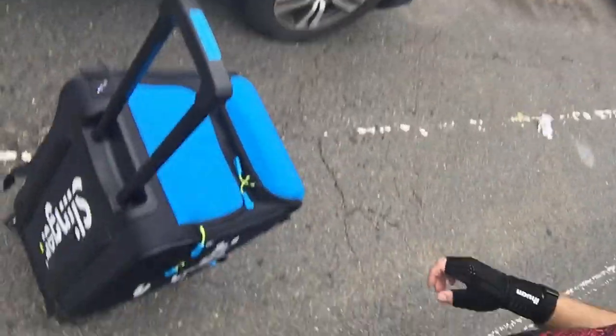Hello everyone, this is Florian from Tennis Tudent. Today I just want to show everyone that this machine here, the slinger bag — I can roll it every day about 25 to 30 minutes to the court and it's fine.